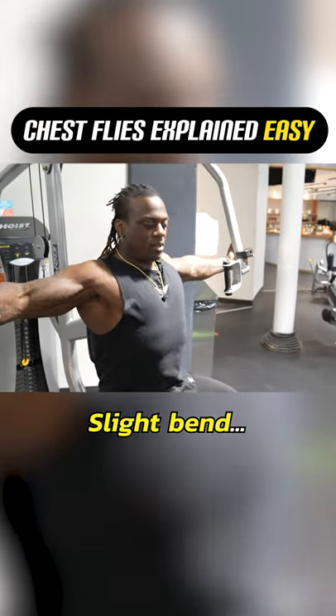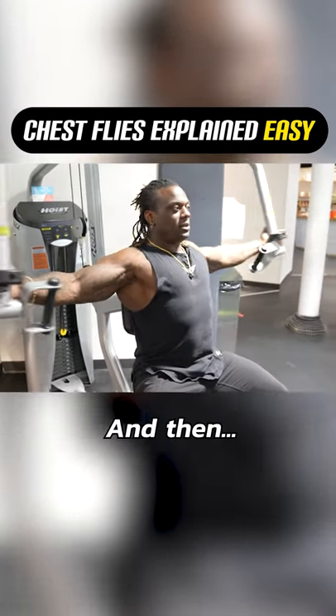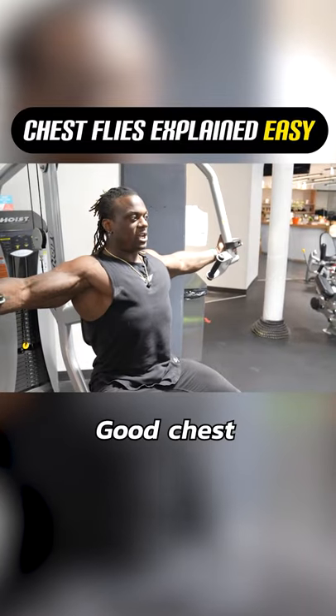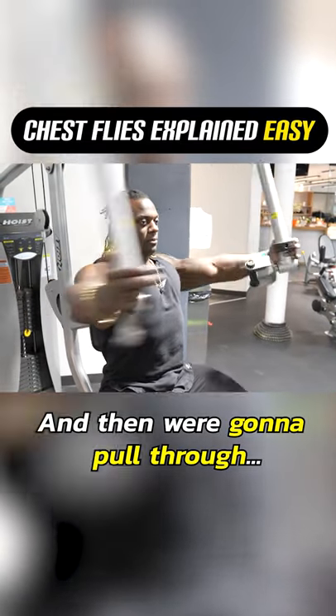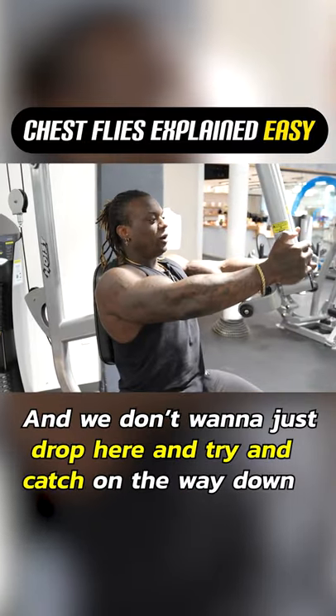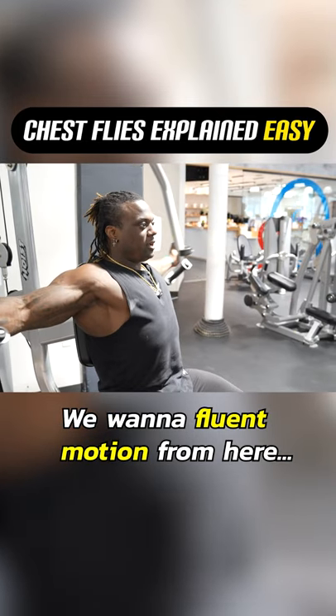We want to be out with a slight bend. Remember: core tight, chest up, push back, and then squeeze through — open up, good chest. Then we're going to pull through. We don't want to just react and drop here and try to catch on the way down. We want a fluid motion from here, pushing through.